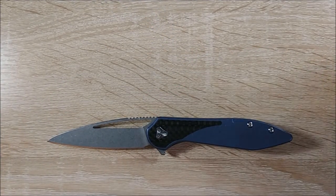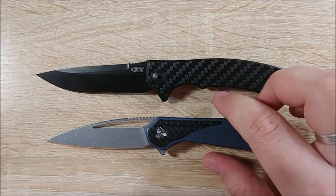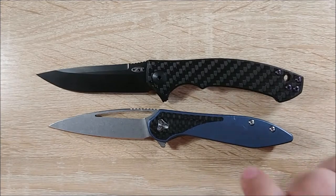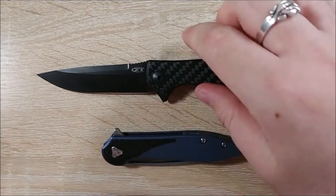I was looking for something a little better shaped than my ZT 0450 CF, and you can see these two are somewhat close in size — a little bit shorter with the Booze Blades. Okay, let's take a look at what else comes in the box, since this is an unboxing.